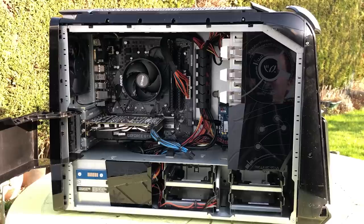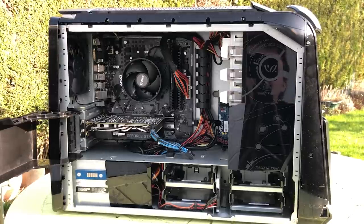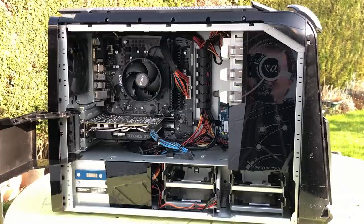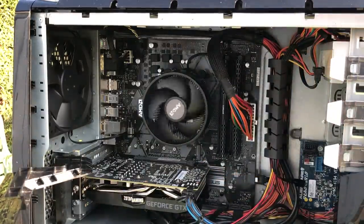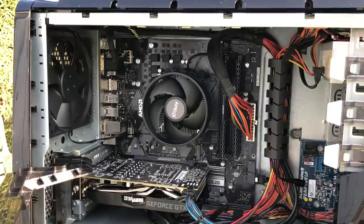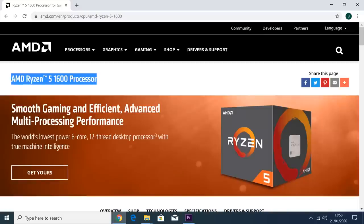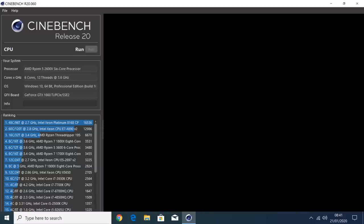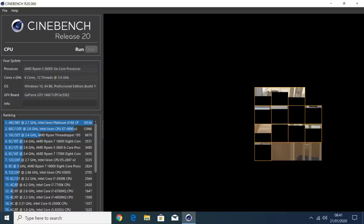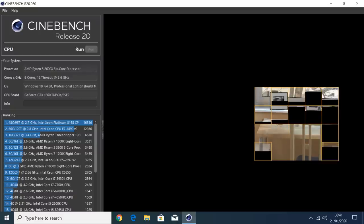The dust-ridden case lives to see another day. Starting with the 2600X — for a CPU, I feel it's still a great choice, and the 2600 non-X is even better value. At this price point, it's also worth considering the 1600 AF version, because it's essentially a 2600 in disguise and costs less. The 2600X will handle any gaming needs or rendering tasks with relative ease, and it should be good for a while.